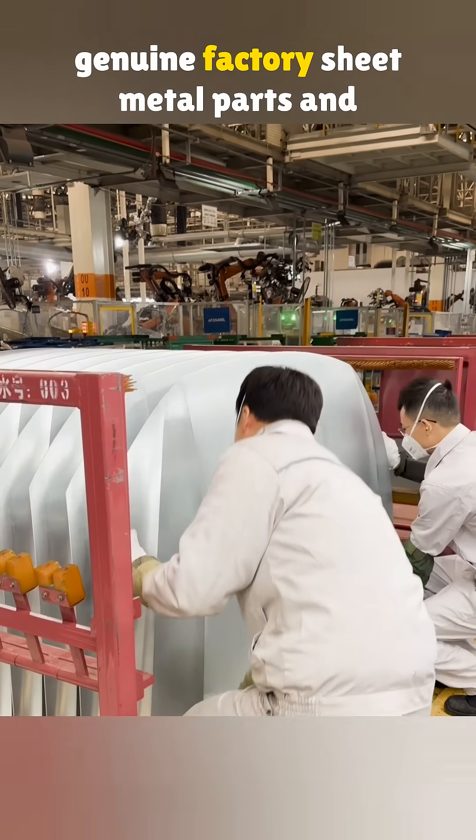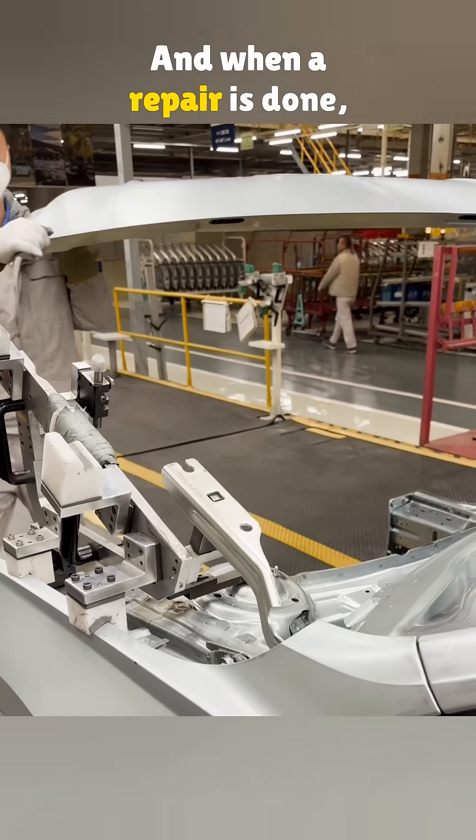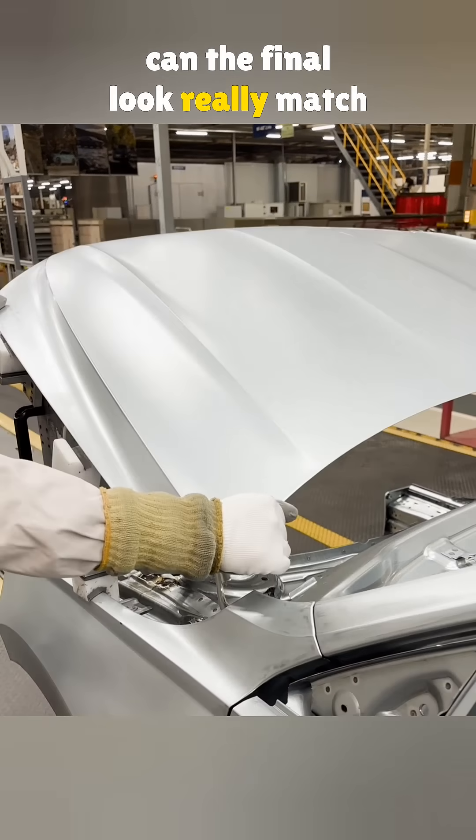What is the real difference between genuine factory sheet metal parts and aftermarket ones? And when a repair is done, can the final look really match the original?